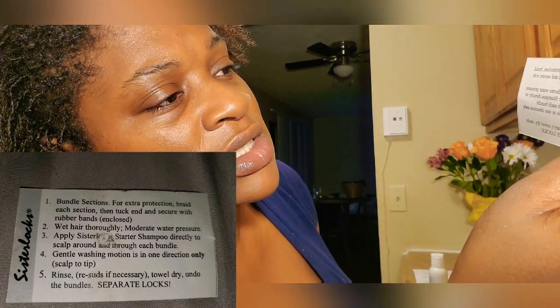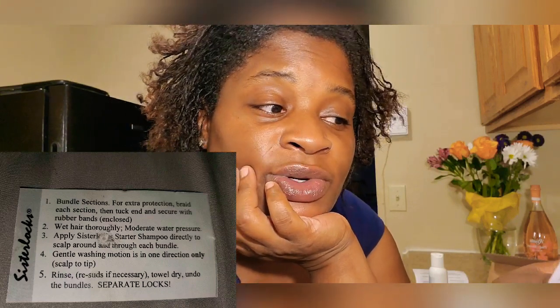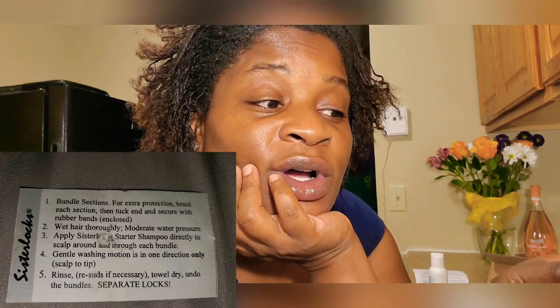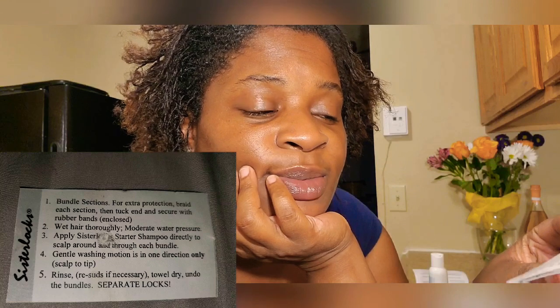Bundle the section for extra protection. Braid each section and tuck the ends to secure with rubber bands. Wet hair thoroughly with moderate water pressure. Apply Sisterlocks starter shampoo directly to the scalp, around and through each bundle. Gently wash — the washing motion is in one direction only. Rinse, re-suds if necessary, then towel dry.